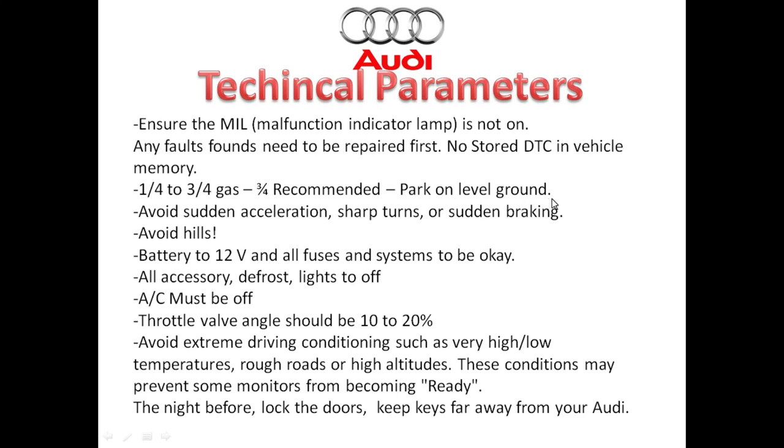You want to ensure that your vehicle has the correct amount of gas — three-fourths is highly recommended — and park on level ground overnight when conducting this test. Avoid sudden acceleration, sharp turns, or sudden braking. I like to avoid hills as the fuel basically just moves around in the gas tank and it'll delay my EVAP monitor getting ready. Make sure you have a very good battery and that the alternator is working properly, because a bad battery can cause all kinds of issues including your drive cycle monitors not completing. All accessories should be off — the rear defroster, lights, and AC — and you shouldn't use cruise control during the drive cycle either.